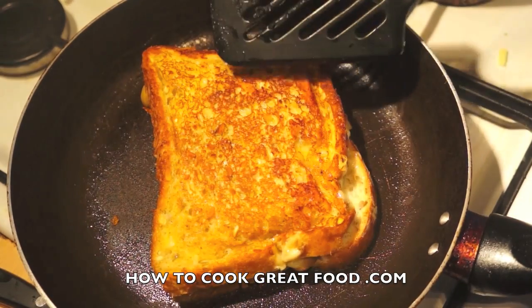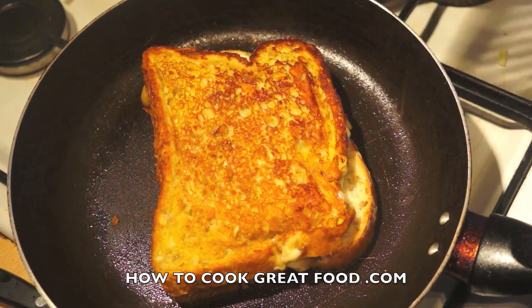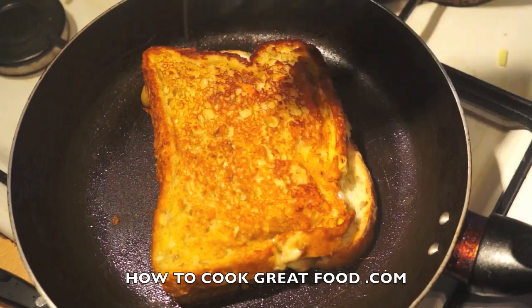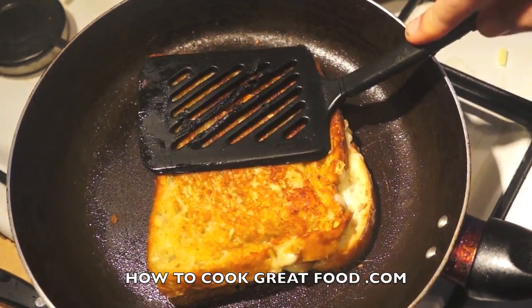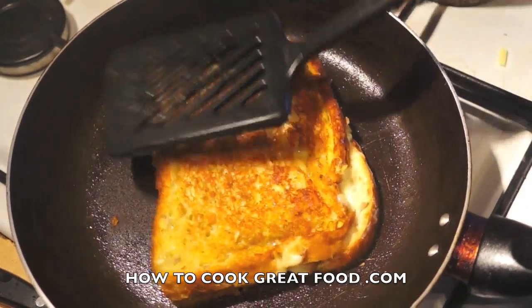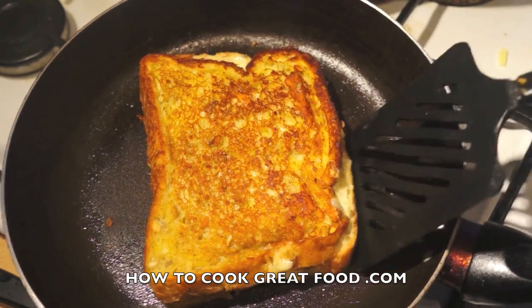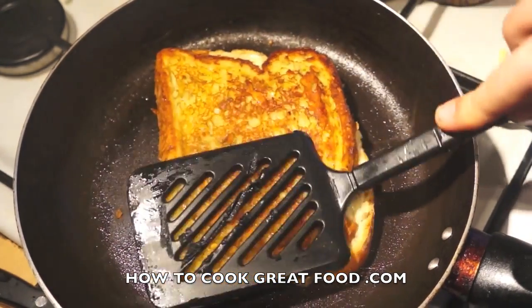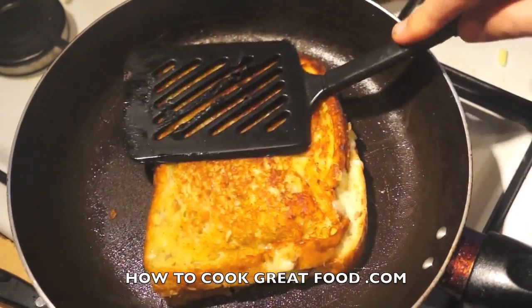I've just flipped this over — you can see it's nice and brown, and that butter being on all the edges gives it a nice even coat. But this is not brown enough for me yet. The cheese has started to melt but not enough. Now we're going to press it down a bit so both slices will stick together, then another two minutes, low and slow.